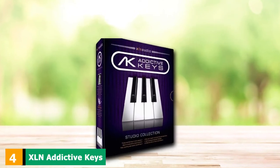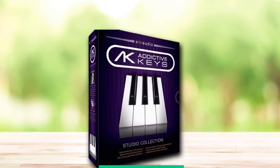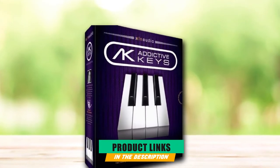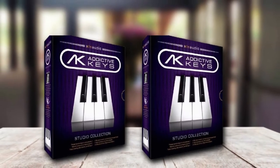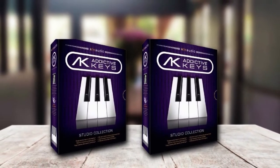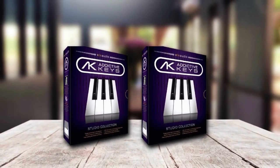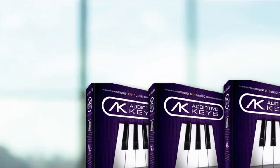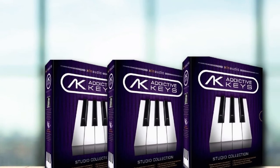Next at number 4, we have the XLN Addictive Keys Studio Collection. If you're looking to create your own signature sounds and experiment with your creativity, XLN can help you do just that. It brings you an incredible selection of sounds with equally high-quality effects. You can use filters, EQ filters, reverb, distortion, tremolo, chorus, and many more. XLN used the best of the best, testing 10 different pianos before selecting the highest quality to sample for this collection.